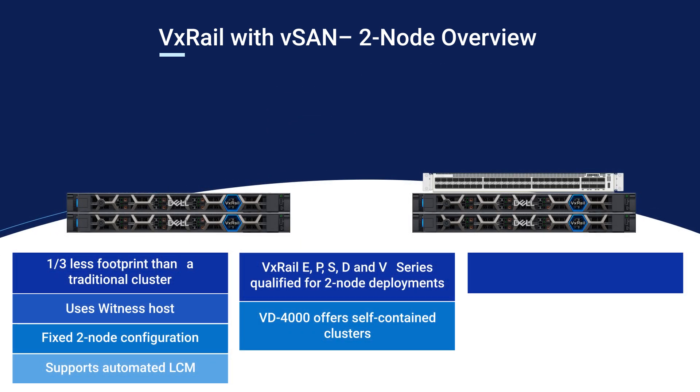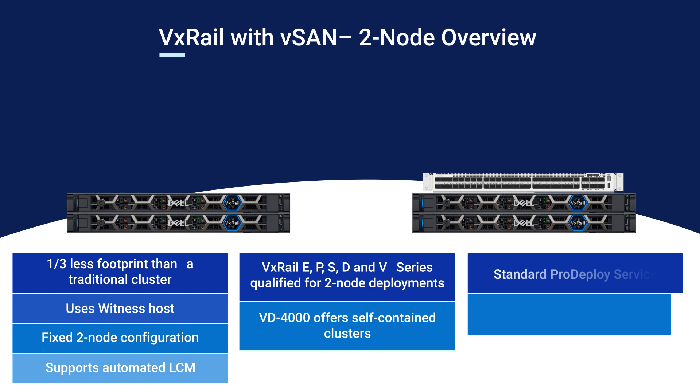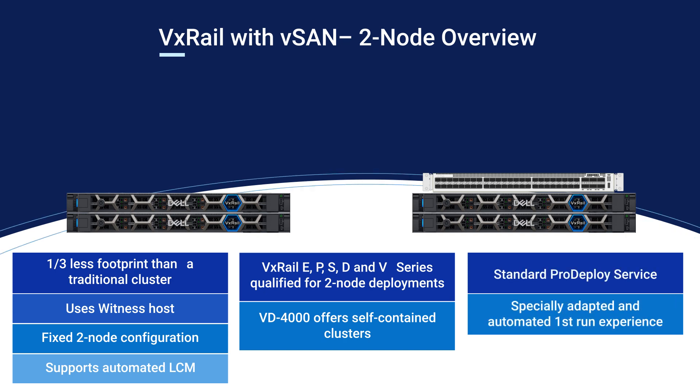All two-node clusters can be deployed with Dell's standard ProDeploy service. The ProDeploy service provides full-service installation and configuration of both hardware and software by certified deployment engineers.